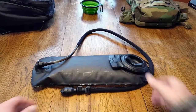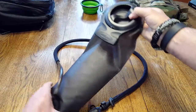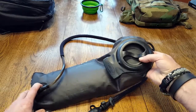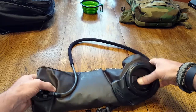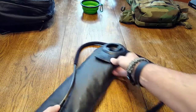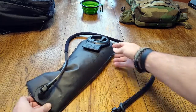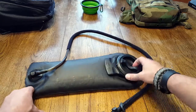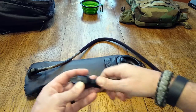CamelBak is basically a household name when it comes to these reservoirs or bladders, and the fact that they got the US military contract says a lot about their quality and specs. You're talking about some of the best stuff you can get out there. You'll pay a little more for it, but we're talking about survival gear here — not a toy or video game. You want something that's going to last and be there when you need it.